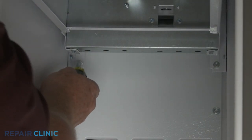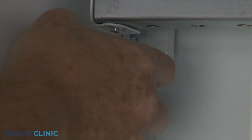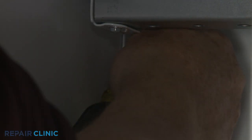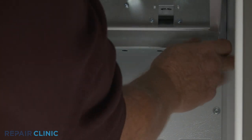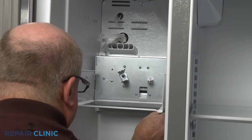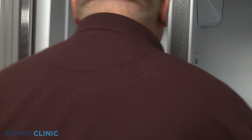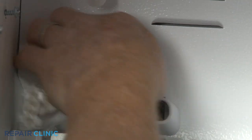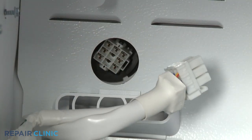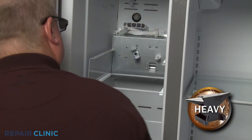Next, unthread the lower screws securing the ice auger drive motor assembly. Depress the tab to disconnect the wire harness. You can now lift the assembly up and out.